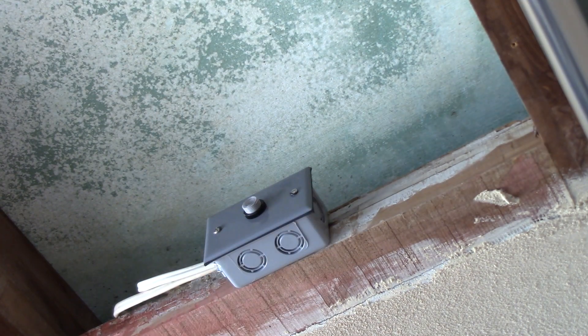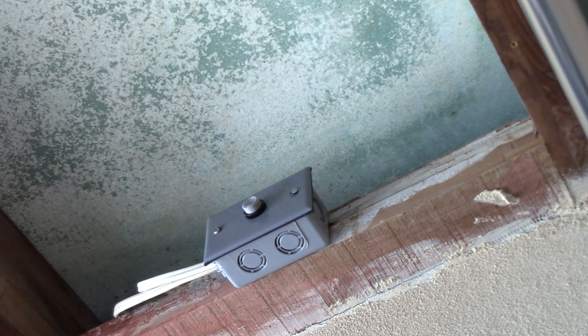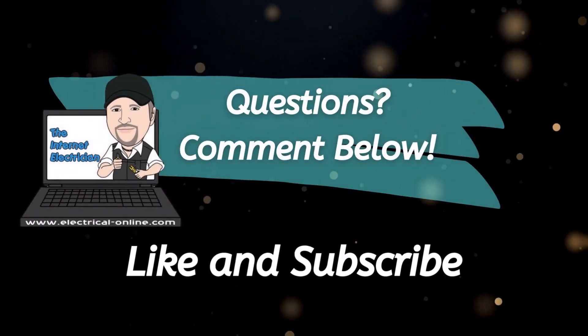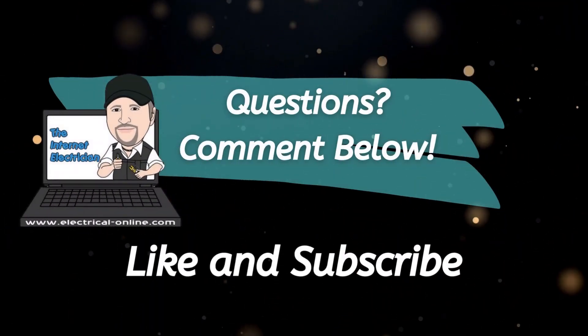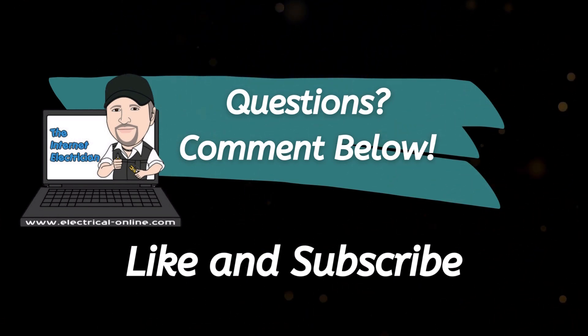So there you have it — how to hook up a flush mount photocell photo control. I was just focusing on that aspect of this little project; the rest is fairly straightforward: two wires over to my shower light, hook the power back up, and make the correct splices at the existing stairwell light. Thanks for watching. Terry Peterman, your internet electrician, helping you do it right, do it safely, and save some money. Until next time.